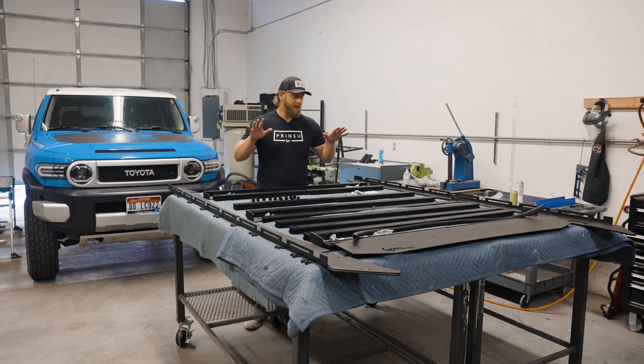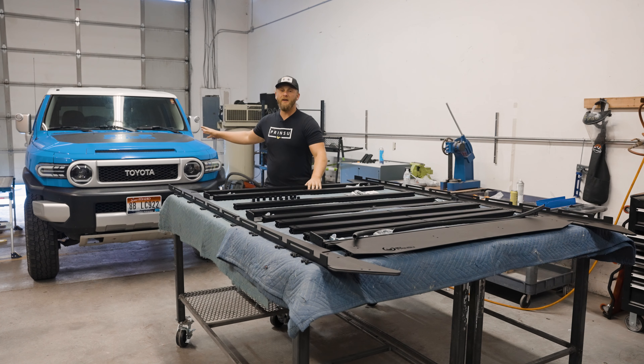Hey guys, CBI Prinsu here and today we're going to be showing you how to install the brand new Prinsu Pro rack for the Toyota FJ Cruiser.